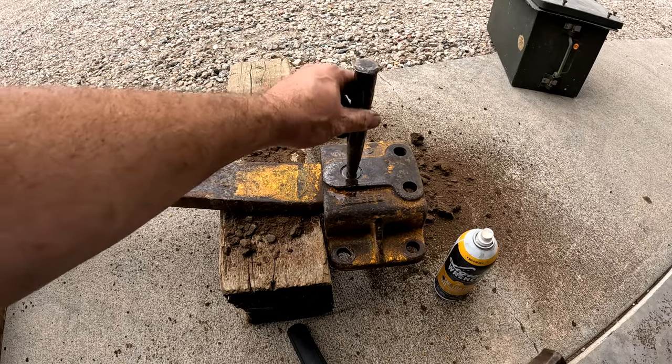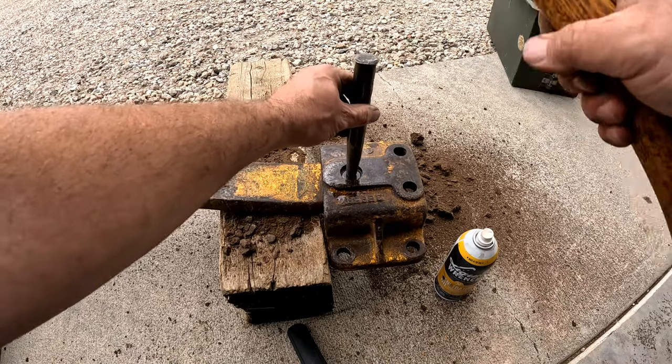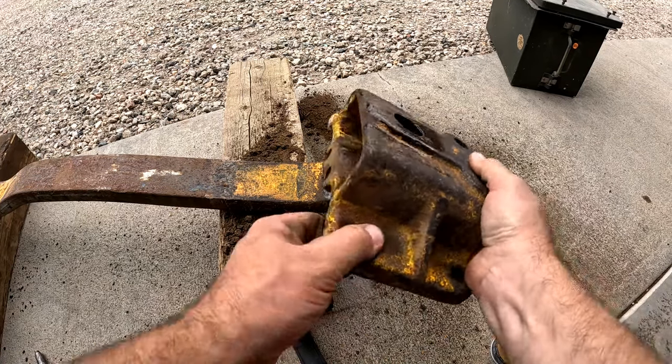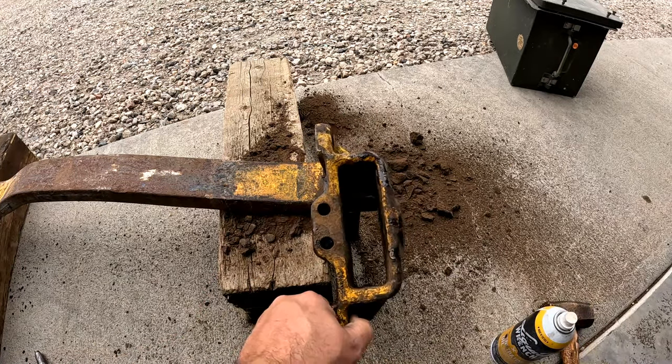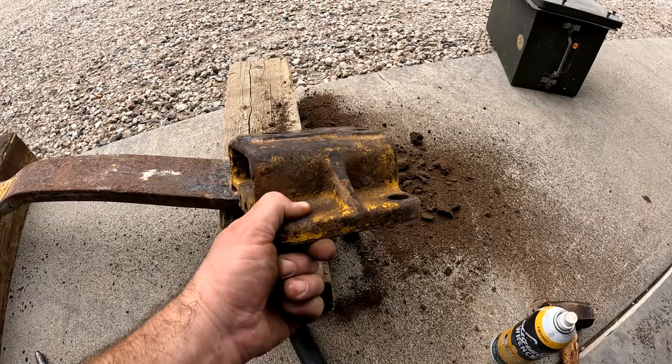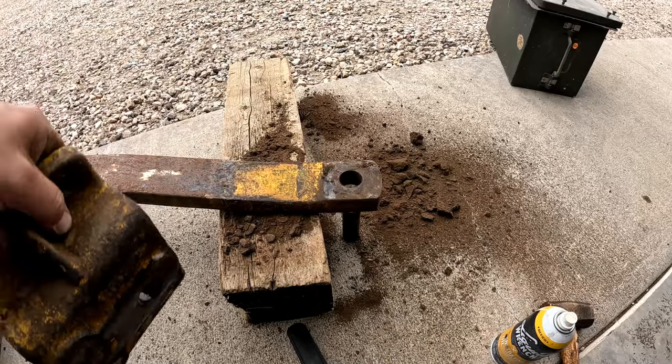Got a little liquid wrench on there and this should pop out. Yep, there we go. This is in pretty good shape. I'll get this over in the sandblaster — I'll wash it off first good, get it cleaned up.